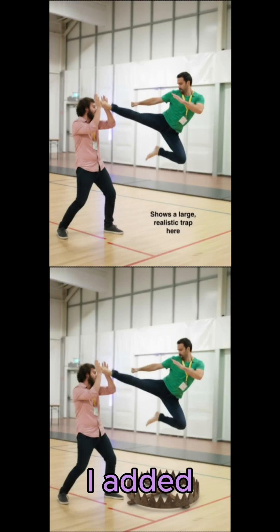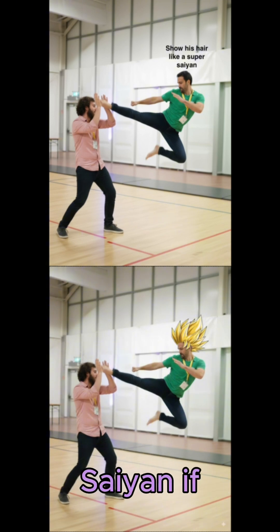Trick 2: write details directly on the image. For example, I added some text to add a trap under me, or some other text to transform myself into a super saiyan.